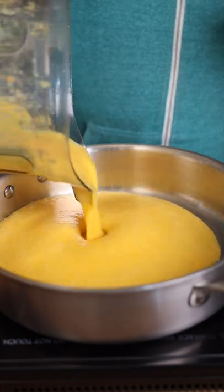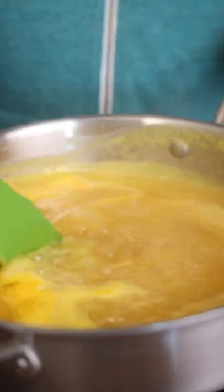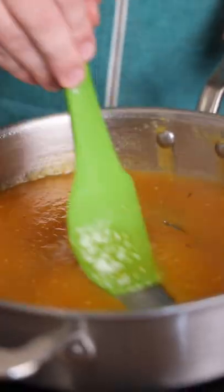That goes into a pan and considering pineapple is neither sweet nor acidic, we'll add some sugar and white distilled vinegar and just cook until it becomes nice and jammy.